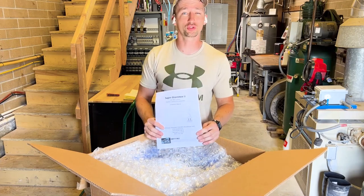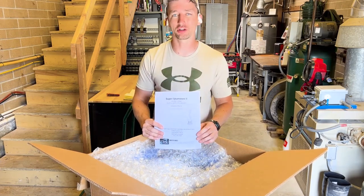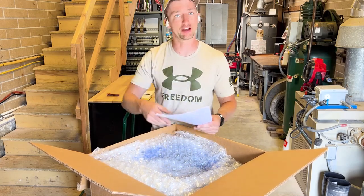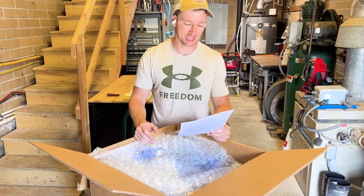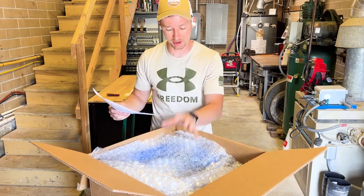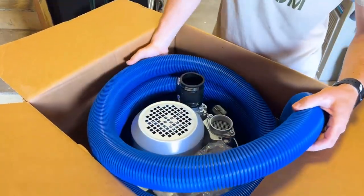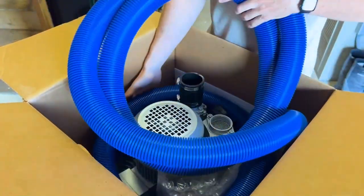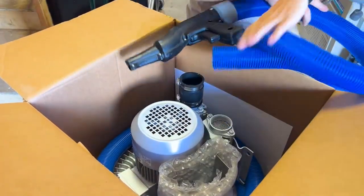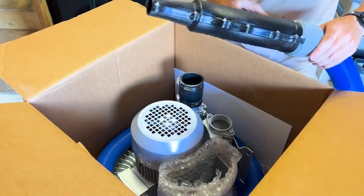This is the 220-volt model, three phase. There are a bunch of different models depending on what you have available at your car wash. If you only have 120 volts or don't have three phase, they have a three-motor system. I got blue hose with mine — you can do different colors of hoses. I think blue, red, and yellow are the color options.